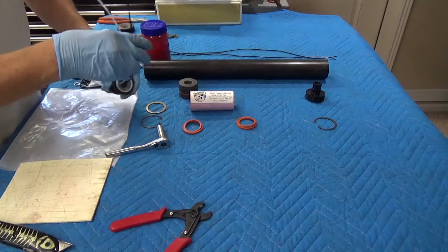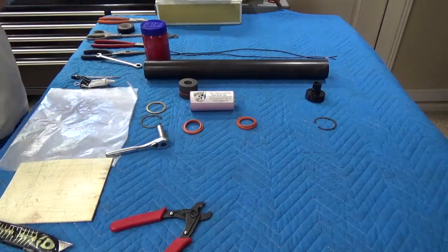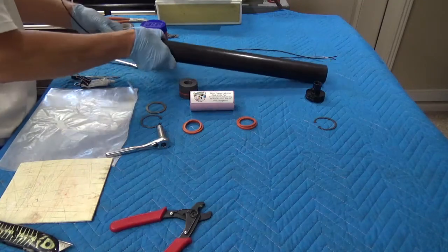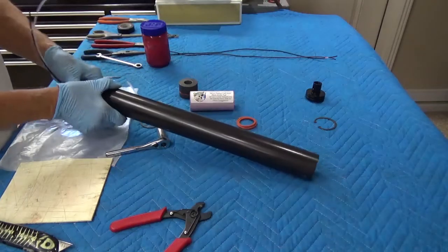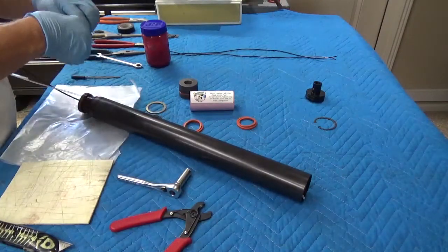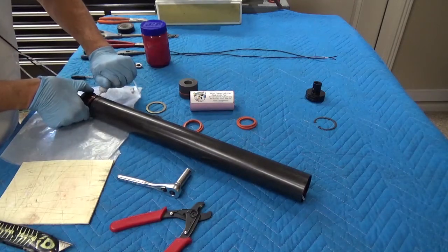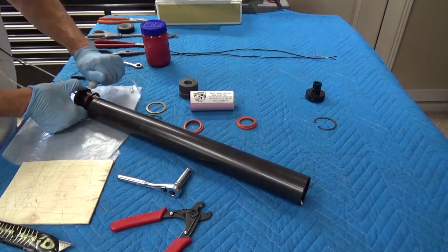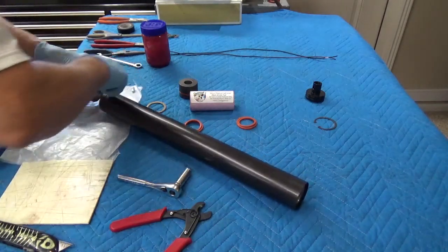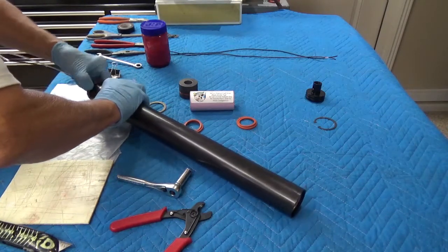At this point, I'm going to go ahead and slide this assembly into the motor. I'm going to apply our Krytox and just slip this into the motor.